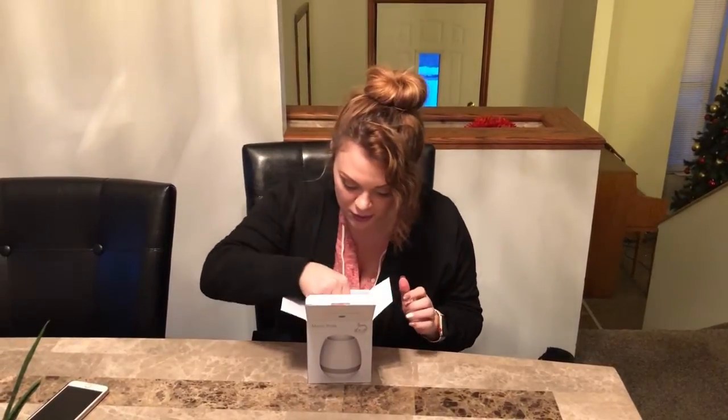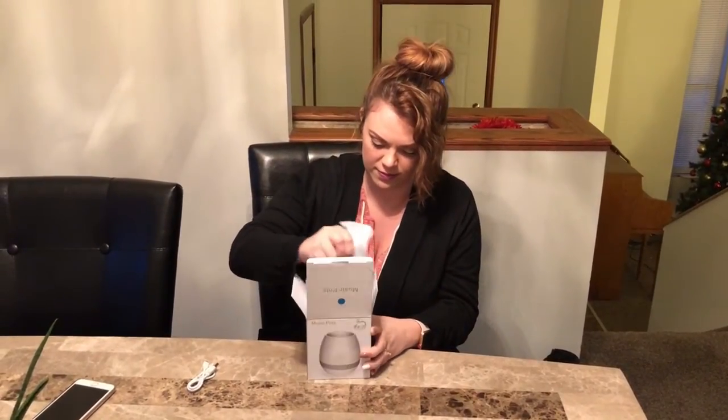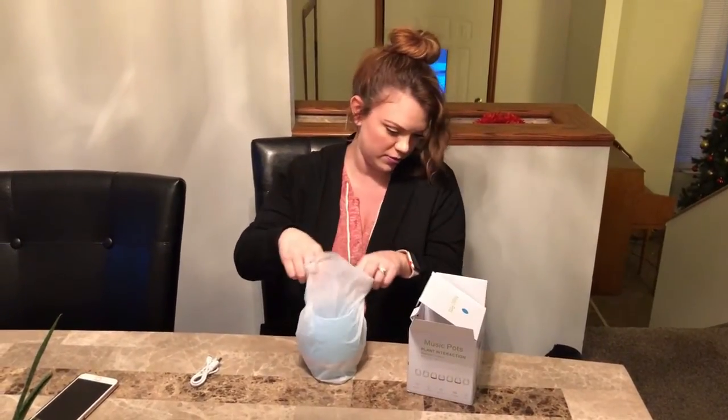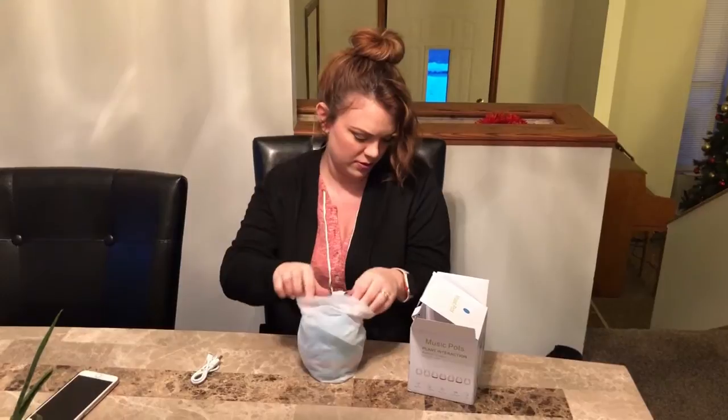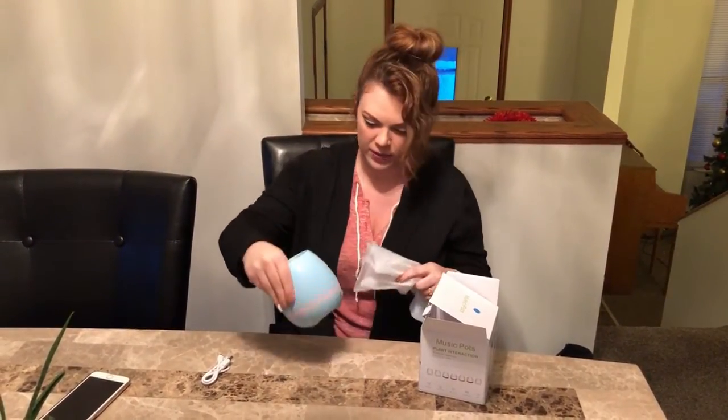We got this little music pot in the mail from Makoa gear, and I'm just kind of doing an unboxing video to see what it is. They have different colors like pink, white, and blue.